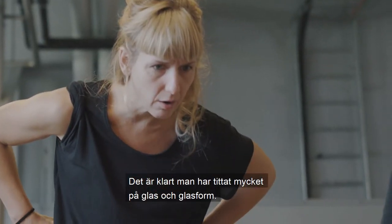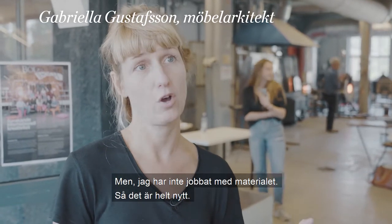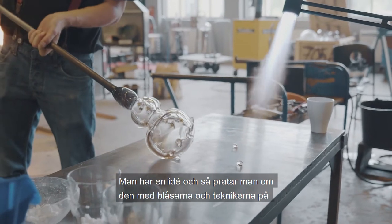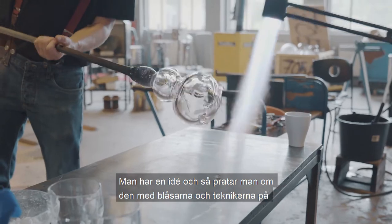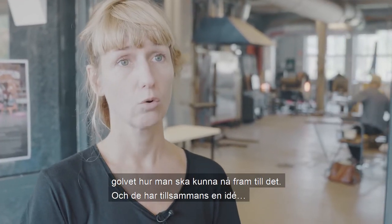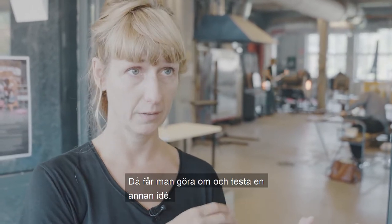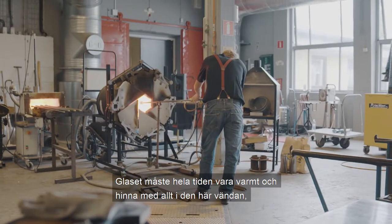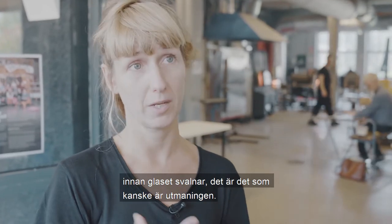It's clear that you've looked at glass and glassform, but I haven't worked with the material, so it's completely new. When you have an idea, you talk about it with the glass people at the table, how you can reach it. If they have an idea together and it doesn't work, then you test another idea. It must be warm — so to achieve everything you want before the glass falls off, that's the challenge.